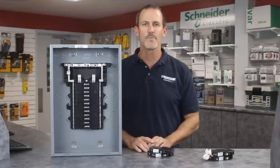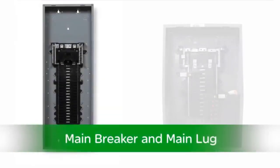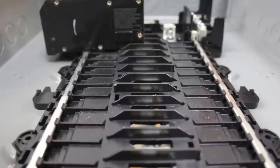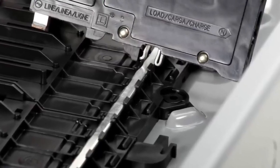The new QO plug-on neutral load center accepts both plug-on and pigtail CAFIs. They are available in main breaker and main lug designs in a variety of sizes. Here you can see the branch mounting rail is now a plated conductor, which provides the connection between the load center and the plug-on neutral CAFI breakers.